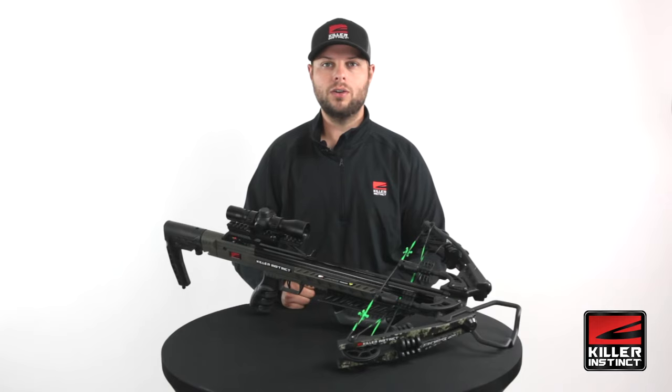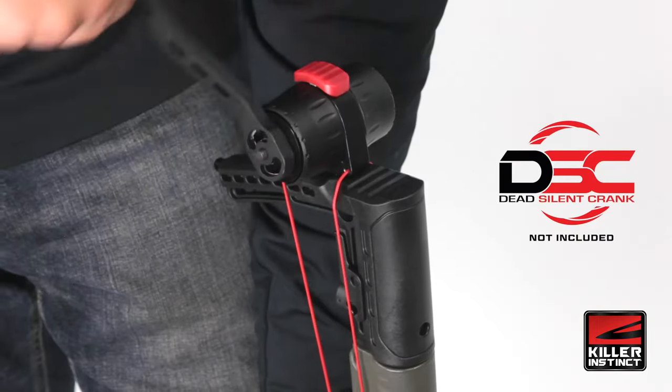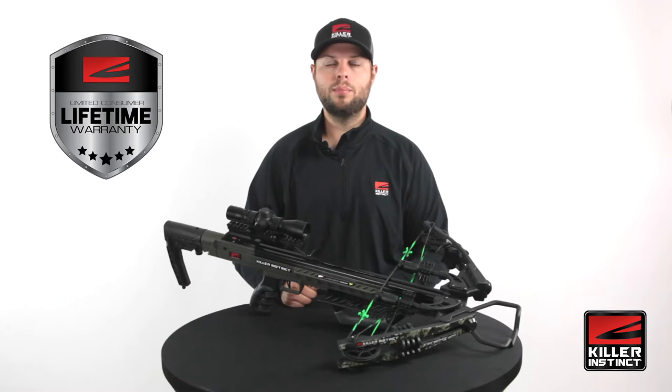The Boss 405 is also compatible with our Dead Silent crank. The crank mounts right on the back of the bow, it's ambidextrous, and it cranks silent. The bow itself is protected by a limited lifetime warranty that's backed up by our industry-leading customer support team.